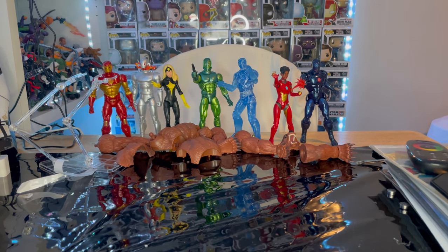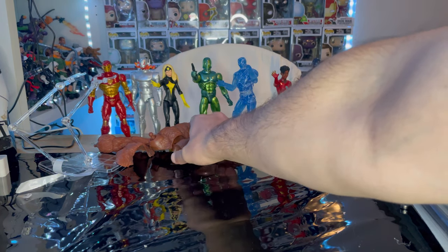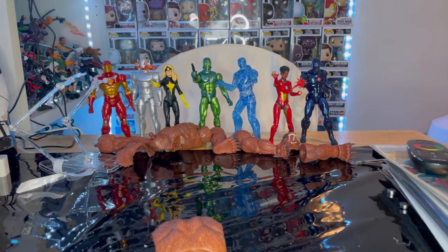Hello everyone, this is Dungeclect here with another action figure review. Today we're going to build Ursa Major, so let's grab these pieces and start with the torso.